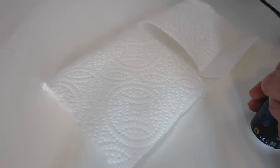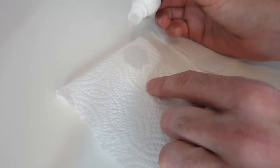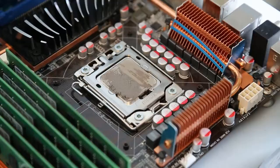To clean up the processor we're going to apply some of this to a piece of kitchen roll. These are identical bits — one we're going to try dry, the other with the Cleaning Compound already applied to it. Then we're just going to see how this compares in terms of how well we can clean the chip and get it ready for applying the new paste.